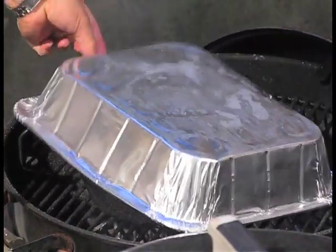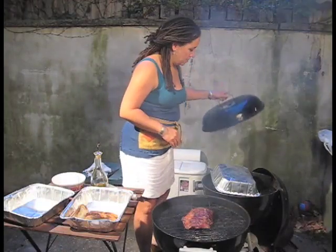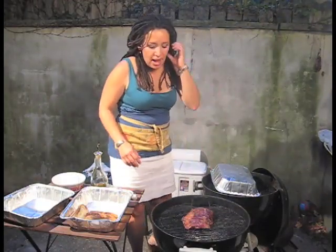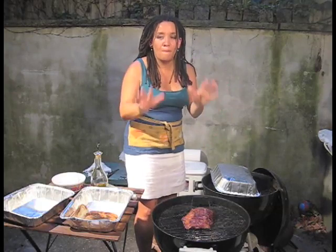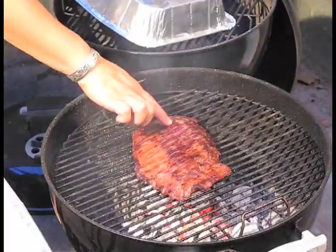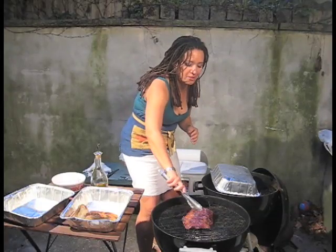Okay, I'm ready to take the steak off — it has been on long enough. Look at that, looking good. Sometimes people talk about how the steak feels in terms of doneness — lots of different gradations. Here's what I know: mushy means rare, firm means overdone. So you want something that feels good, a little spring back, but not too mushy and certainly not too tough.